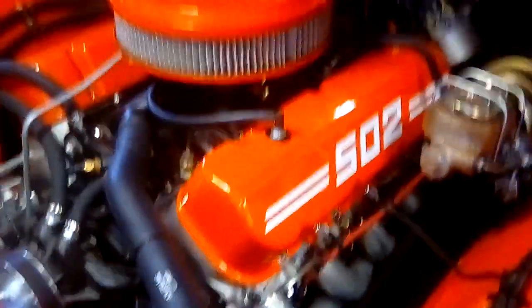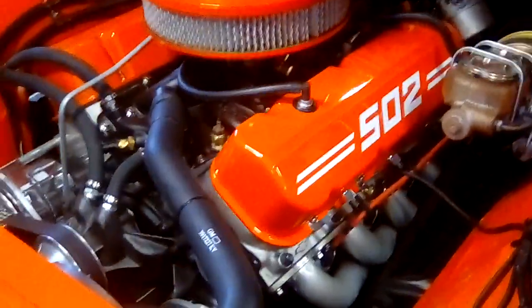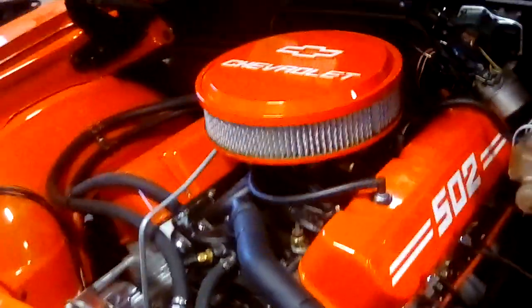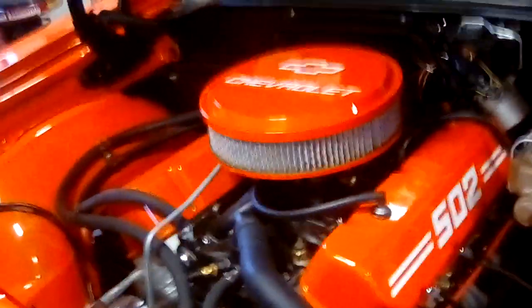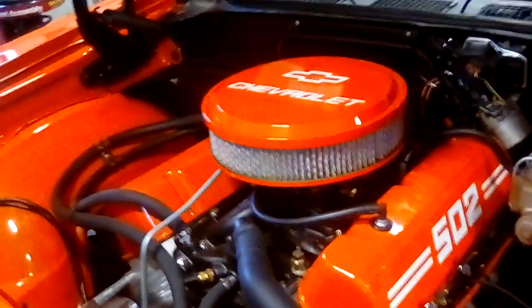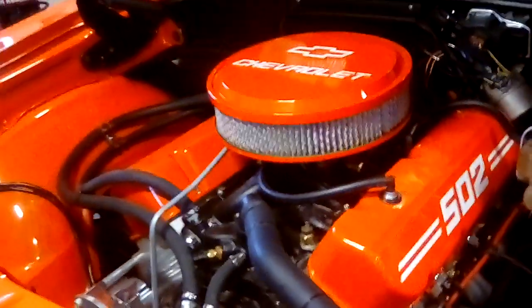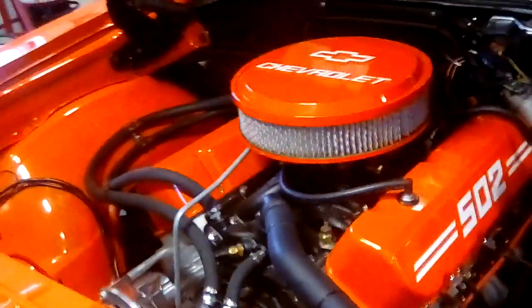One of the things you need to know is the oil pan. If you're not putting this in a truck, the oil pan will not fit a lot of muscle cars. I had to buy a different oil pan — it's a GM part number 12495360. I had to put that in because the original one would not clear the crossmember saddle underneath.